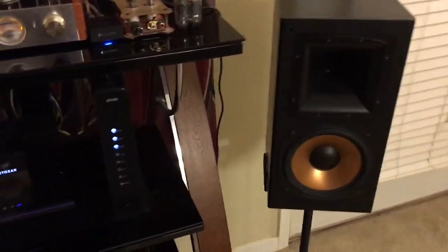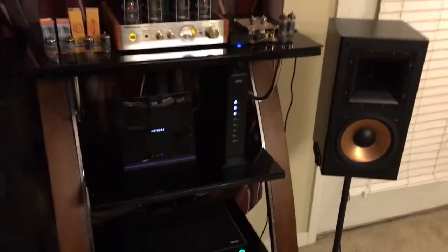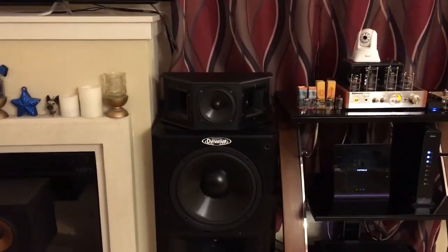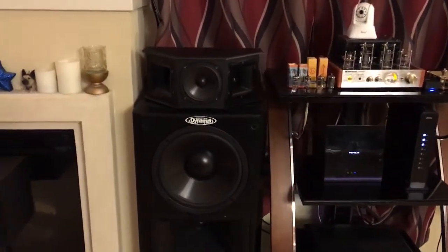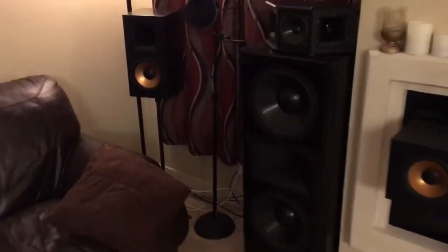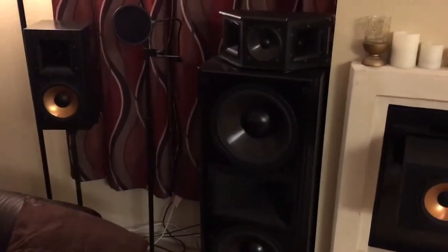How I'm going to do this is just pull the left and right channels out from behind the amplifier. You'll hear the Telefunken on the right through the Klipsch RB5, the Klipsch Epic CF4, and the Klipsch SSI Surround. And we'll use those same speakers on the left for the Tungstram.